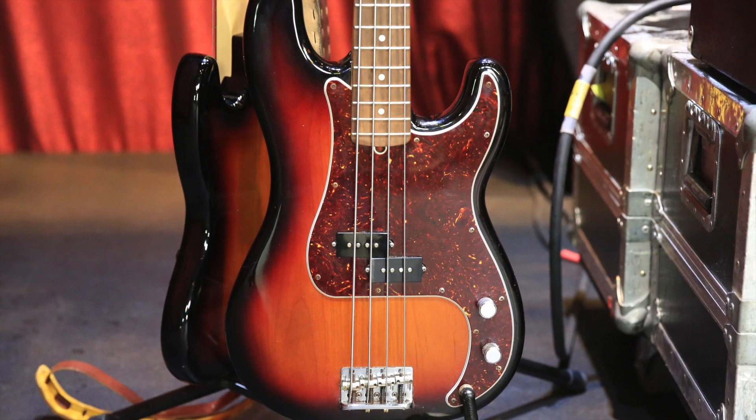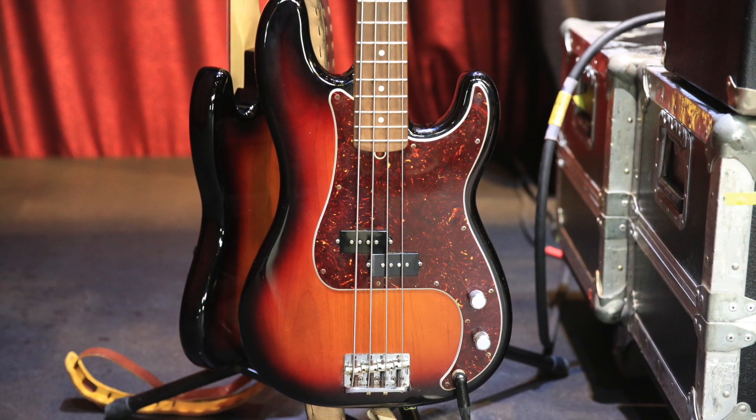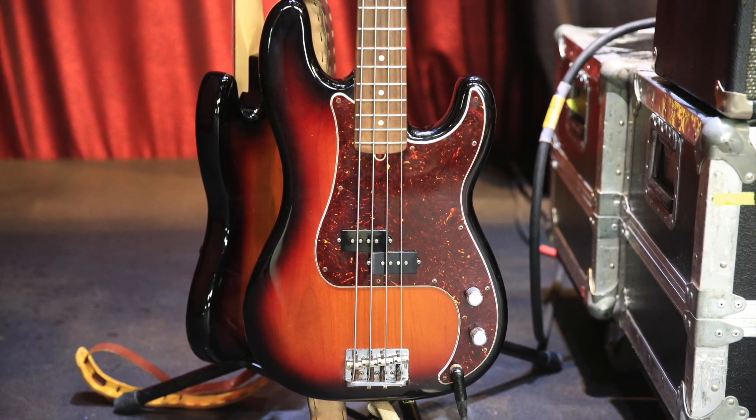Pretty spartan rig. Would this be an approximation of what you were playing before? Yeah, I've always thought that a Fender P-bass is the workhorse bass of the industry, and with this kind of music there's lots of down strokes.